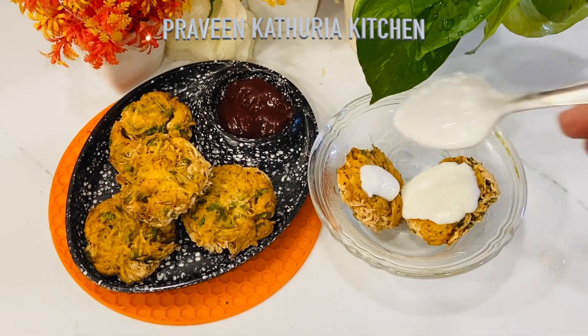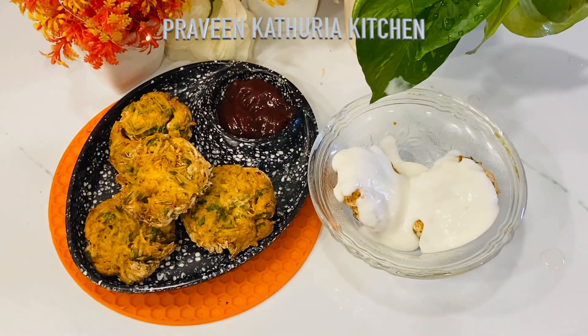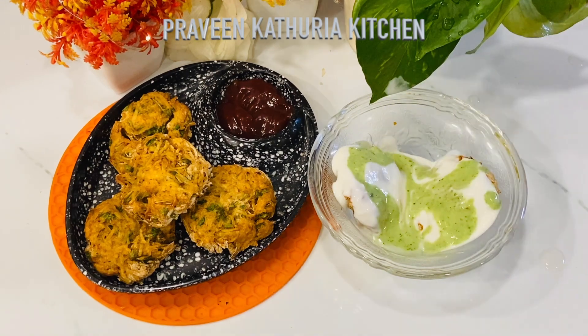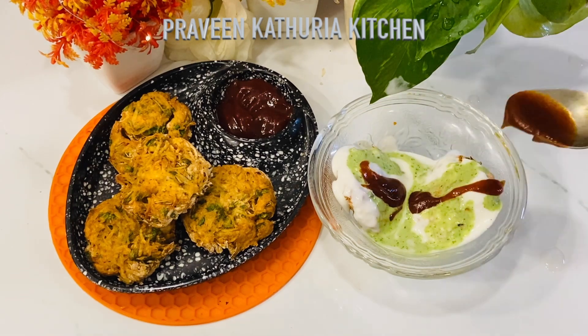I have placed the cutlets in a bowl. I will add curd on top. I have also made green chutney and will add that as well.